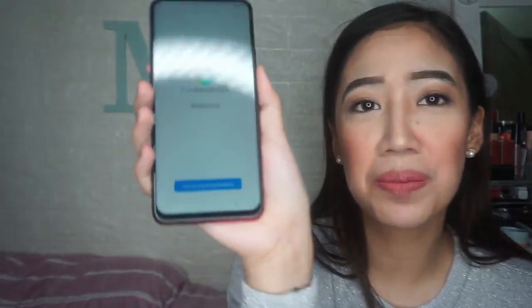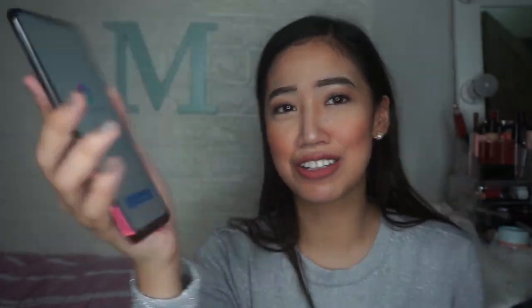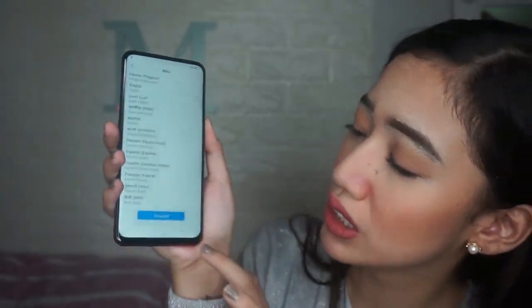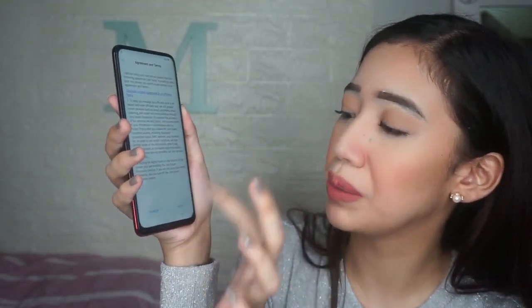So, the phone is set up — it's in Filipino by default for language. Yes, it's in Filipino — it already knows we're from the Philippines. I'm gonna turn it to English. Next, my country is Philippines — that's the default set here.